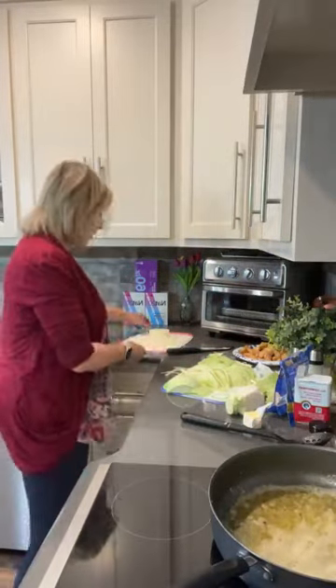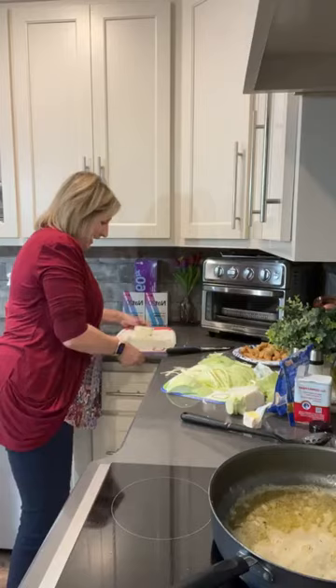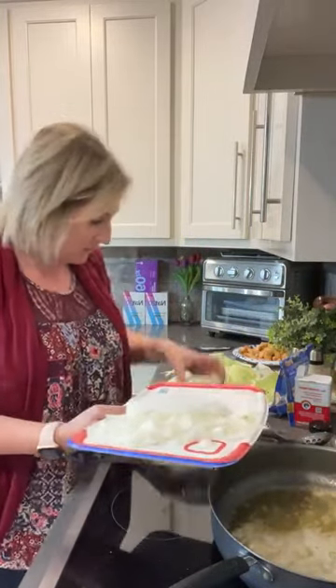Ricky's excited to be home and he's really excited that I'm home and I'm going to cook instead of him having to fend for himself. He's been doing that for a solid week.